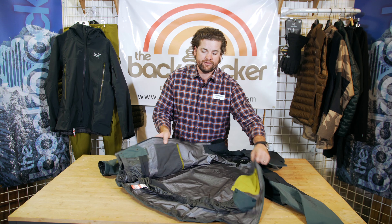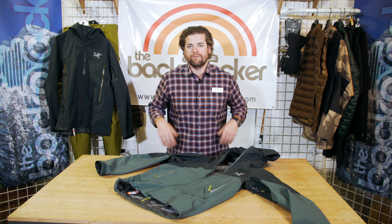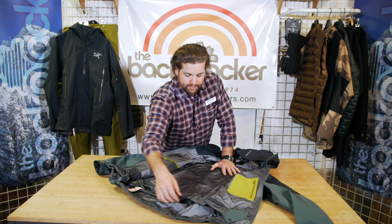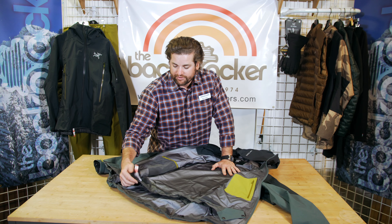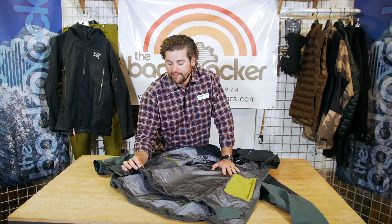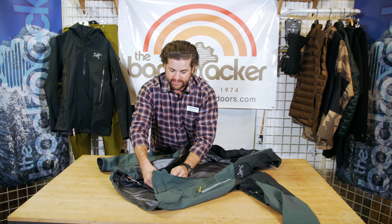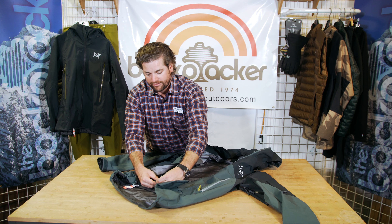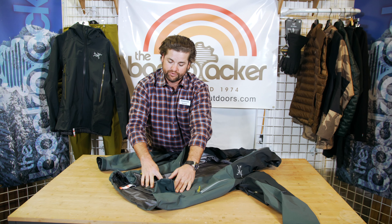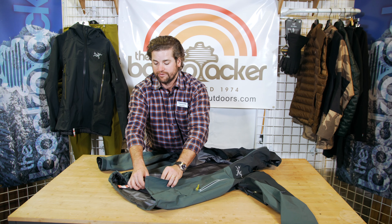It's a regular fit to eliminate some of the fabric, and it's about hip length — 31.5 inch center back length on the size medium. There's a full powder skirt on this product. It has snaps on the powder skirt that will allow you to snap it into the Arc'teryx pants. It's also got two waist sizes on here — for the powder skirt you can snap it in on the outer two snaps or the inner two snaps.